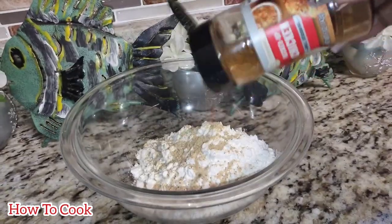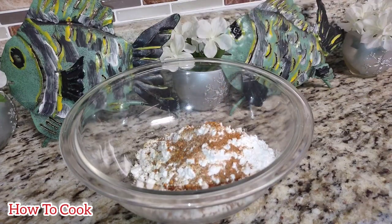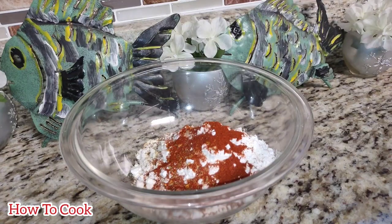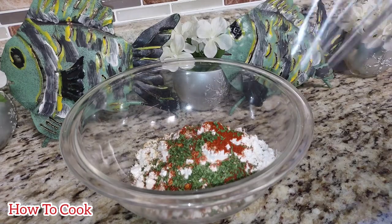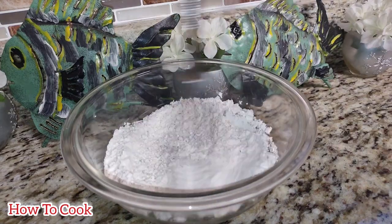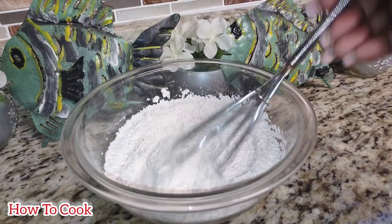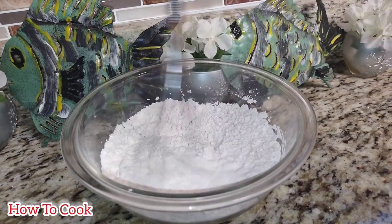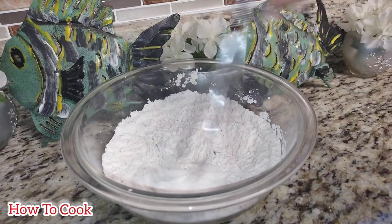I went in again with some chicken seasoning, because we are cooking chicken, so we add chicken seasoning to the flour. I also added just a little bit of paprika and dried parsley flakes. Once you add all your seasonings to the flour mix, be sure to combine everything nicely — give it a good stir for at least a minute or so — and we're all set.